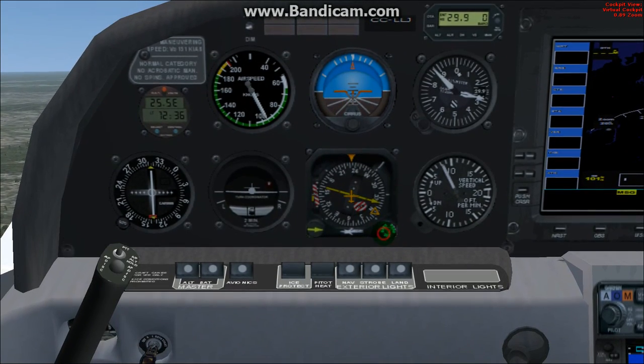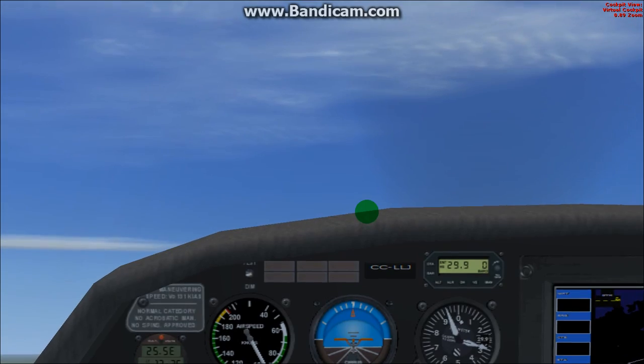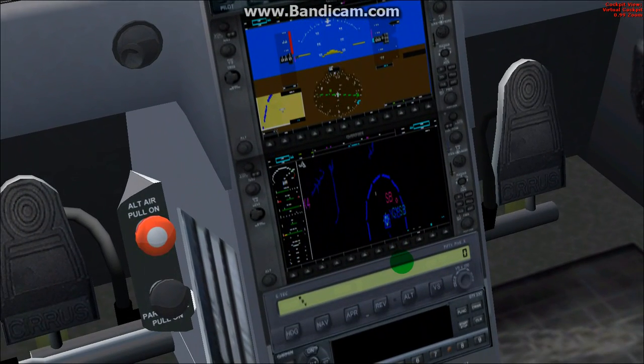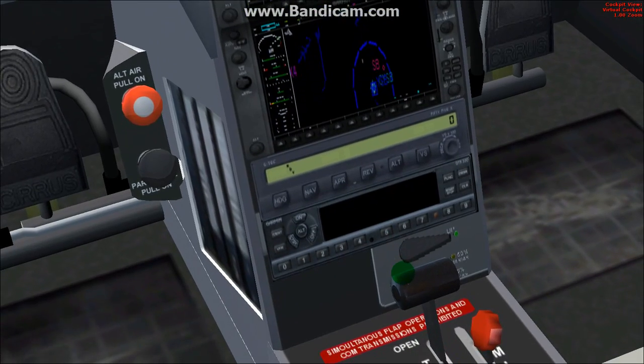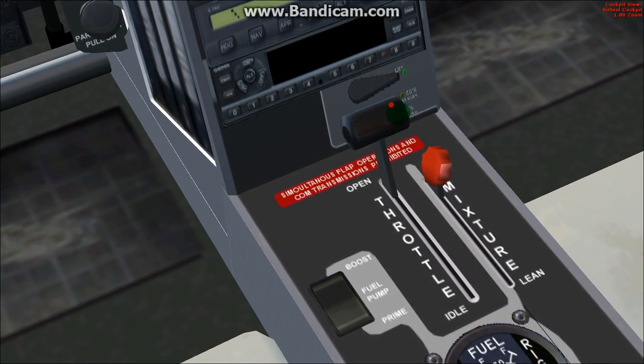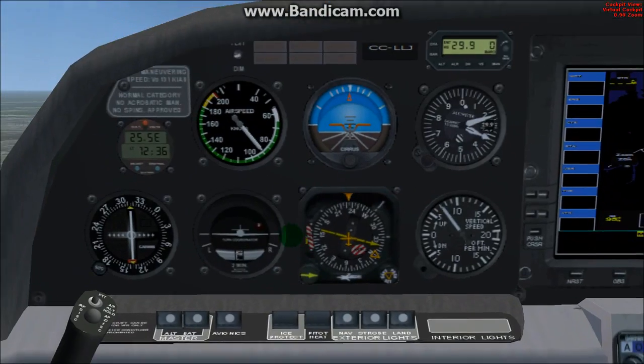Heading indicator — works. Cannot control the throttle with the mouse.